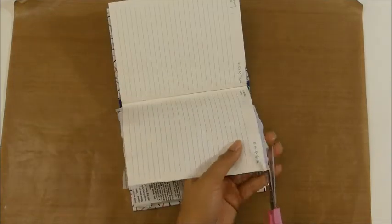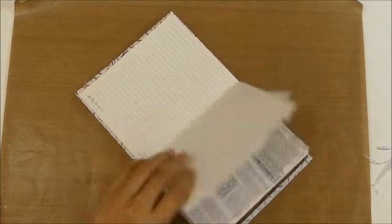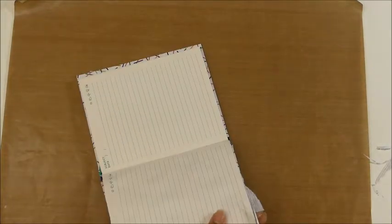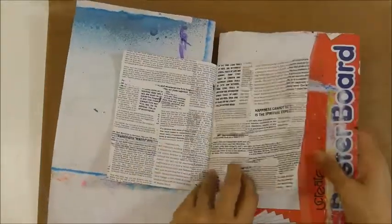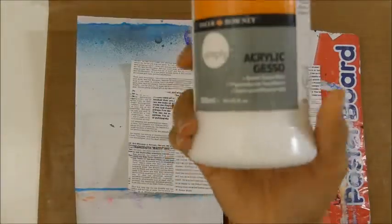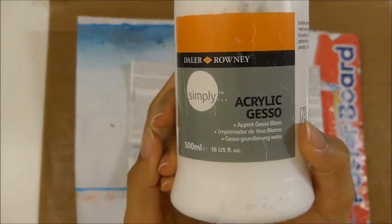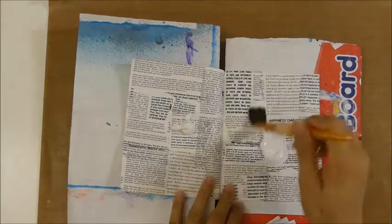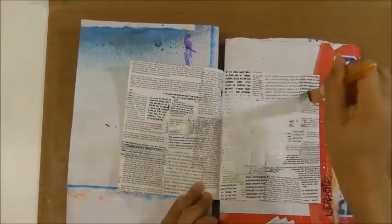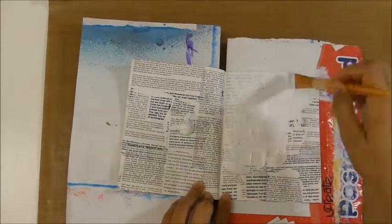After I glue it down, I just cut the excess on the edges of the page. Then I'm gonna use gesso again, just because the page doesn't look like a background — the letters are so bright and bold, so I'm using the gesso to push them to the background.